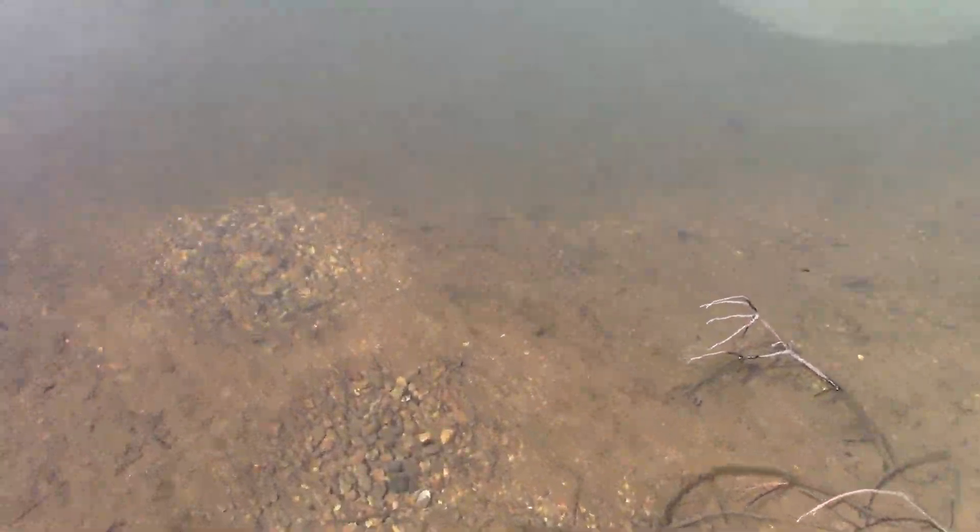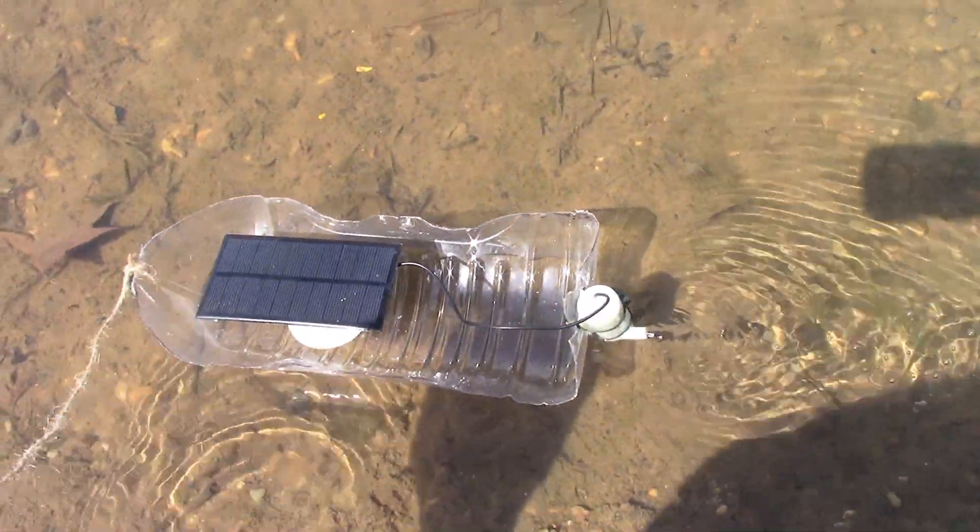There's plenty of small fish over there. Okay, just dropped it in. Hey, we're away!